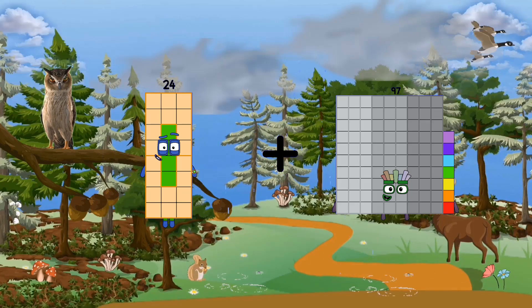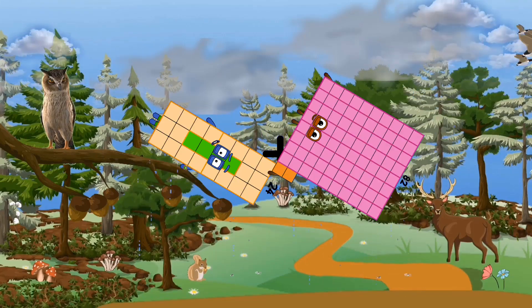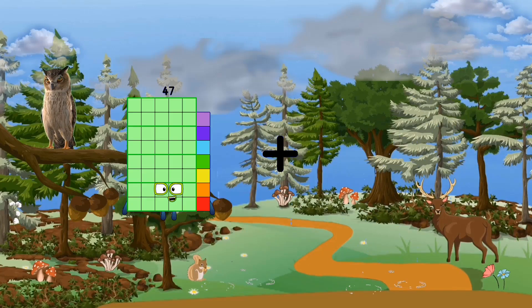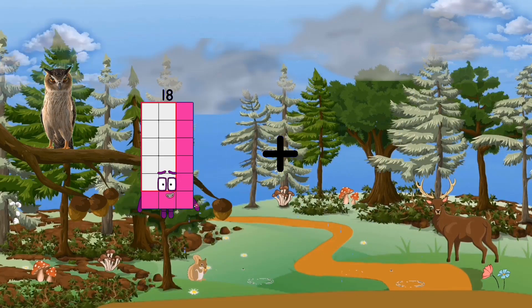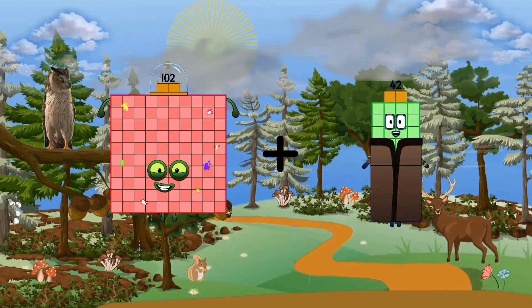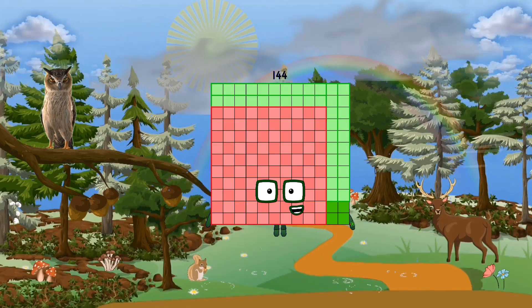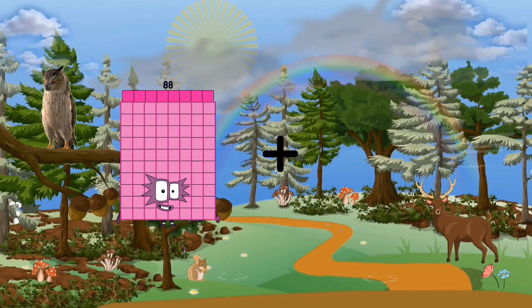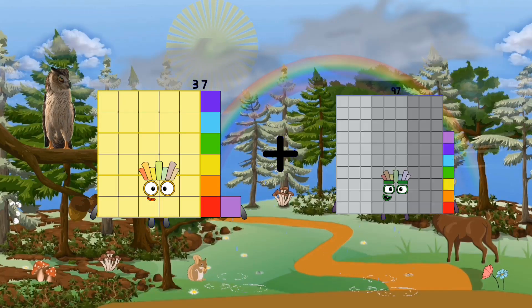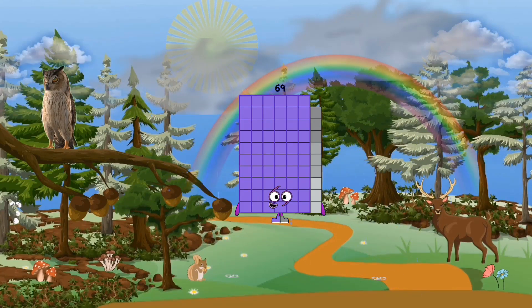24 plus 32 equals 82, equals 106. 102 plus 42 equals 144. 37 plus 93 equals 160.